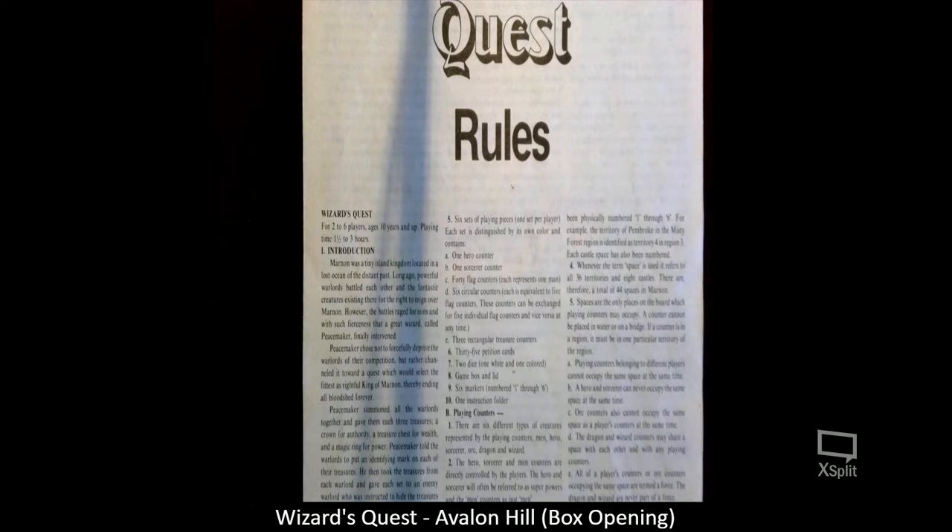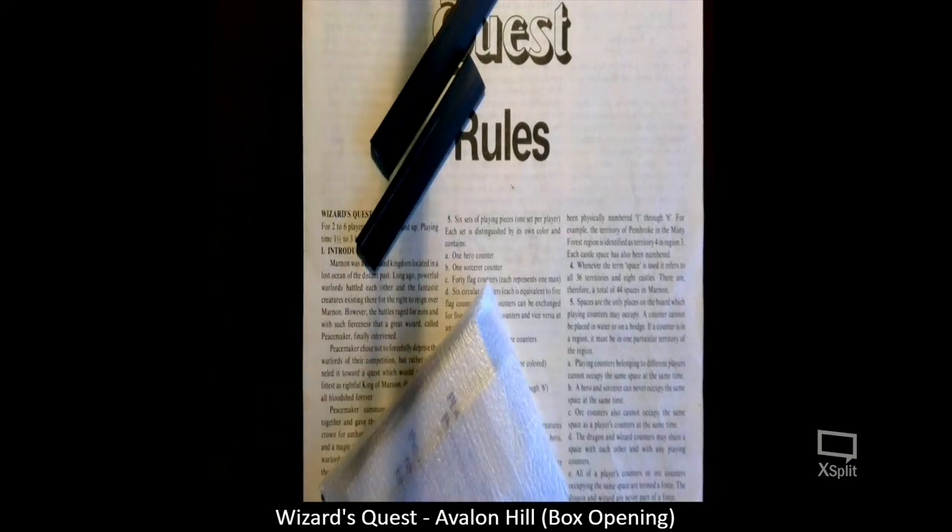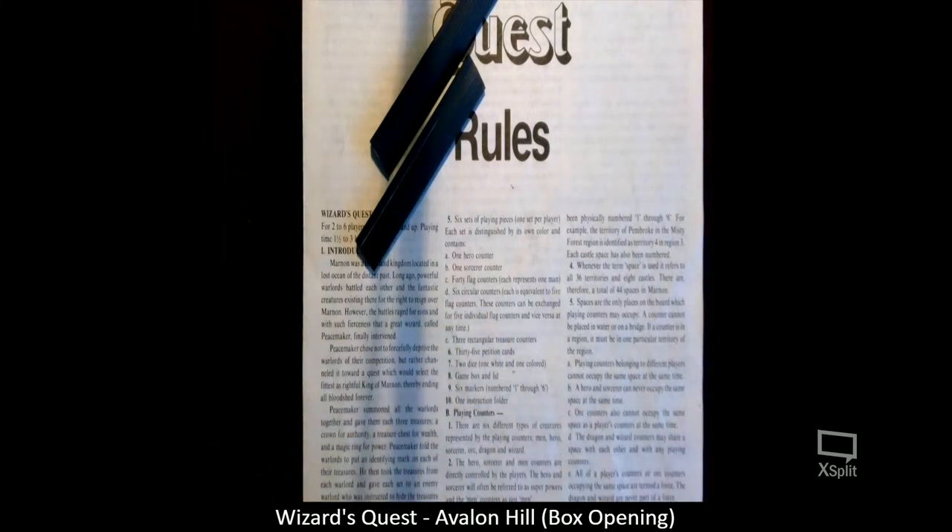I see the white die. I don't see the colored die in there — it might just be inside the bags. There's the colored die. Here are the petition cards. He really did a great job of packaging everything here.